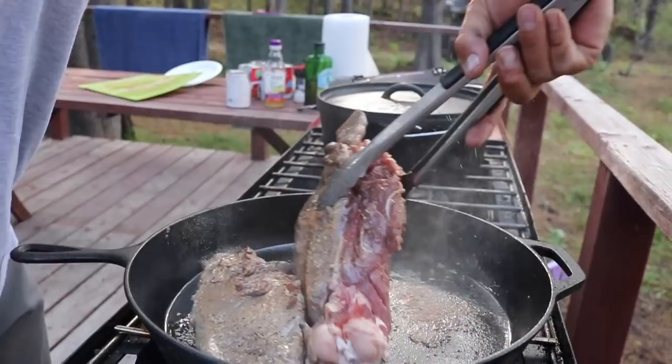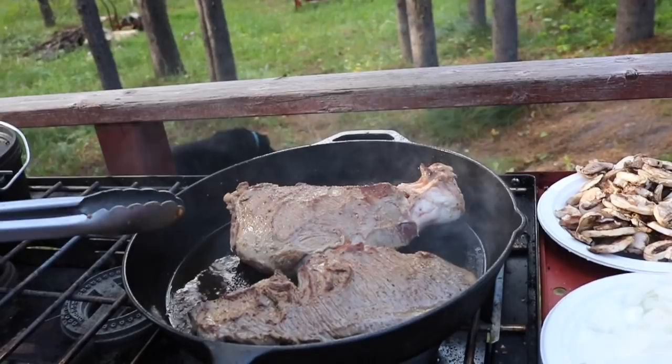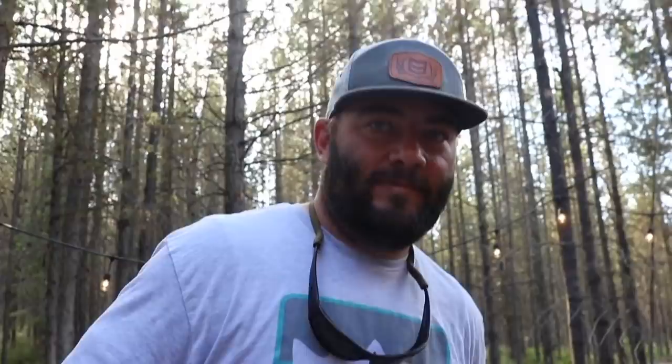I actually have this labeled in the freezer as BFR — Big Flipping Roast. While the roasts are browning, I've got a Dutch oven out with half a small can of chicken broth and half a can of beef broth. It's gonna be super low — about 200 degrees. As soon as they're done browning we're gonna pick them up and put them right into this, which will already be warm.